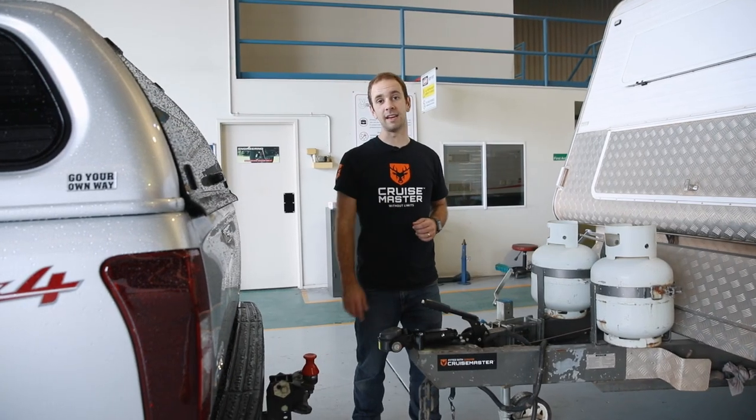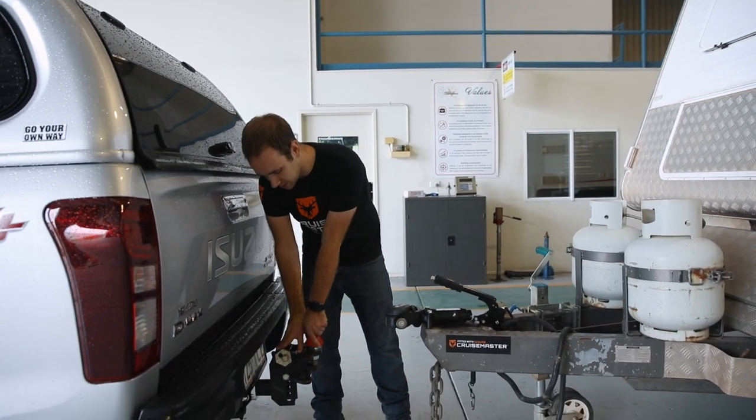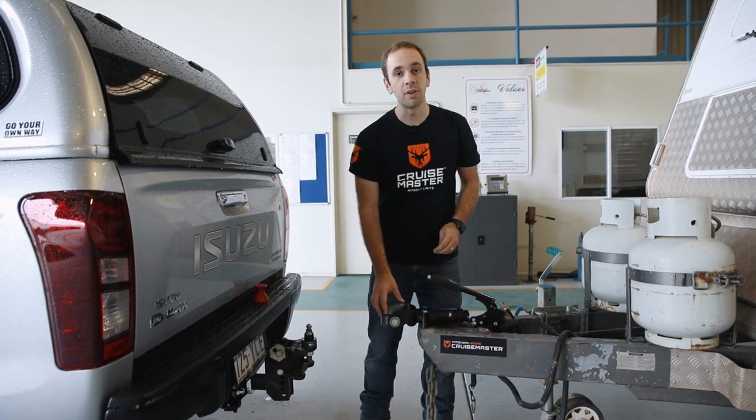The DO35 coupling is really easy to hitch up. Let me show you how it's done. The first step is we take the toping cover off the toping. Next, we want to get the hitch ready to couple up.